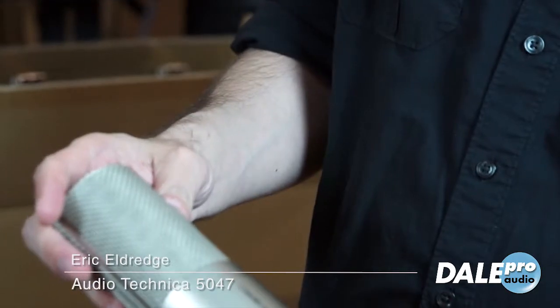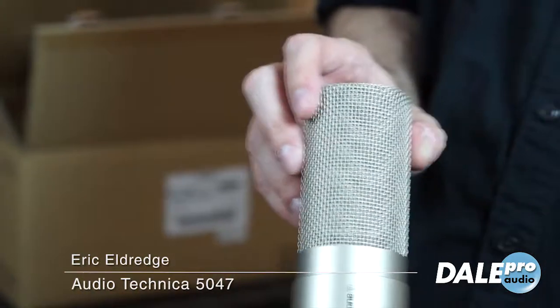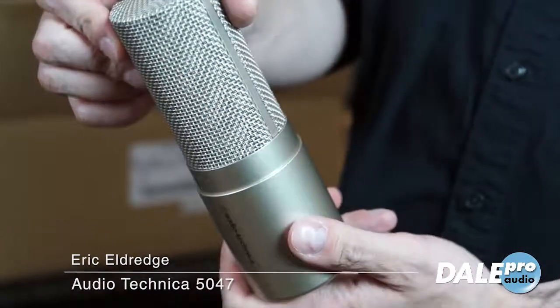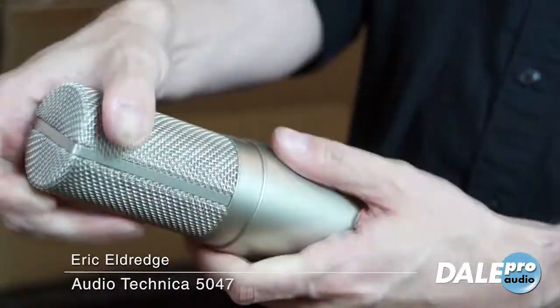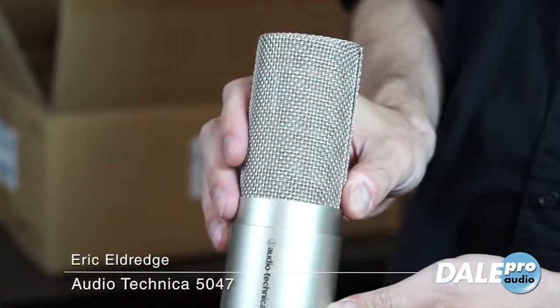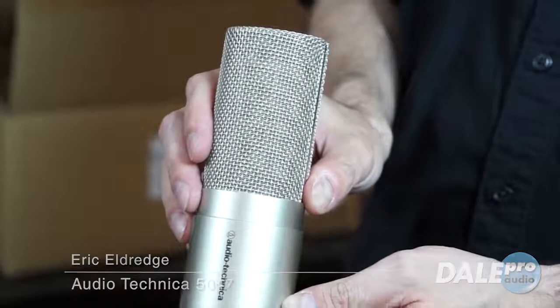This is really going to be good for vocals, good for acoustic instruments, good for piano, guitar. I mean, this is going to be a really great microphone — I can tell already. This is one of the first ones ever out. We're going to be putting this up on our microphone bar, so come on down and check it out.